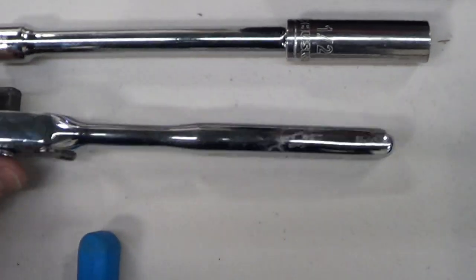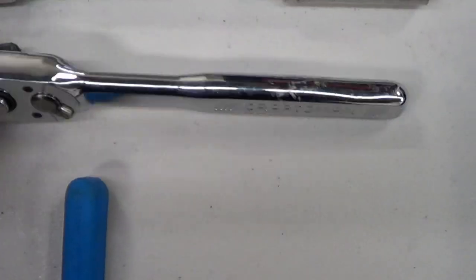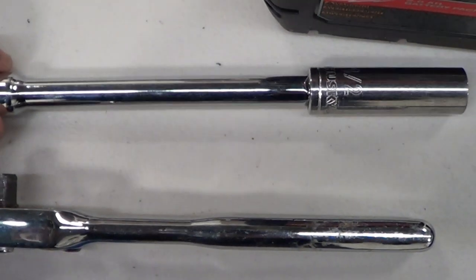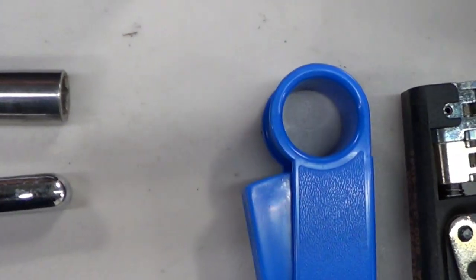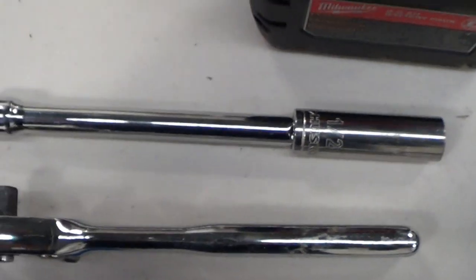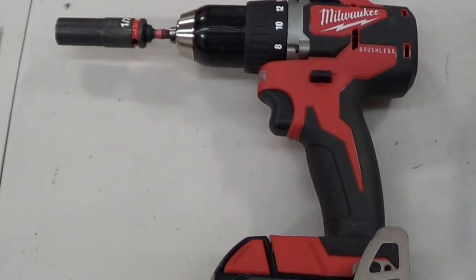You can use a standard socket driver with an extension as well. You're going to need an extension to get in there with the half-inch socket. This is super helpful to have for speed.